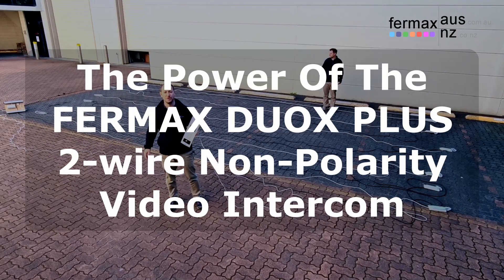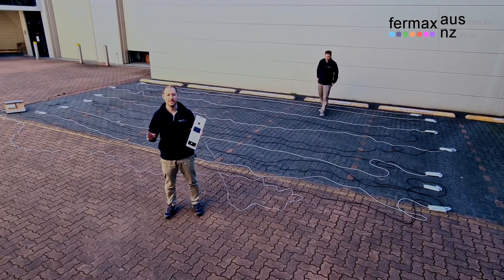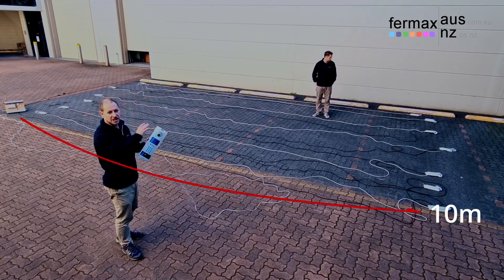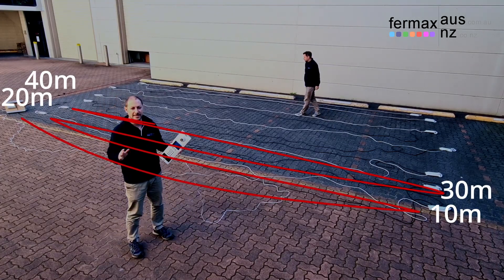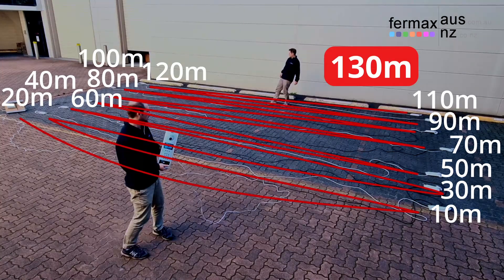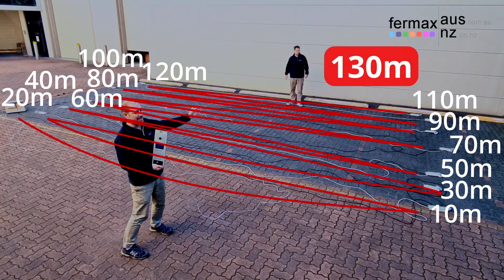Hi everyone, it's Josh here from Fermax Australia. Today, demonstrating again the power of DUOPS Plus. In this configuration here, we've got one in daisy chain. We've got 13 handsets, 10 meters between each handset, for a total of 130 meters from the generator to the last handset.